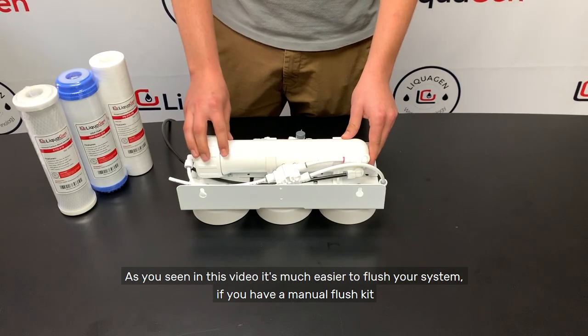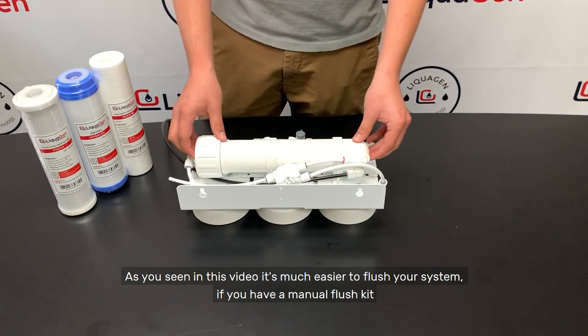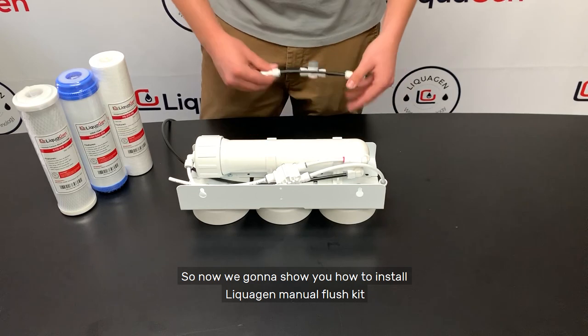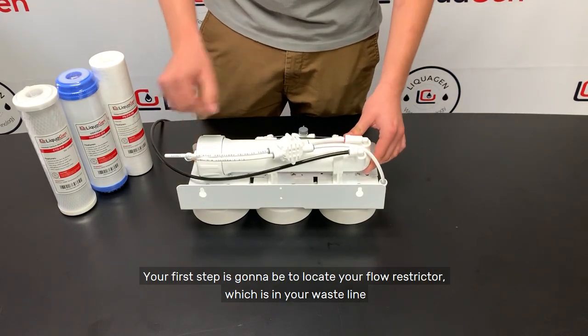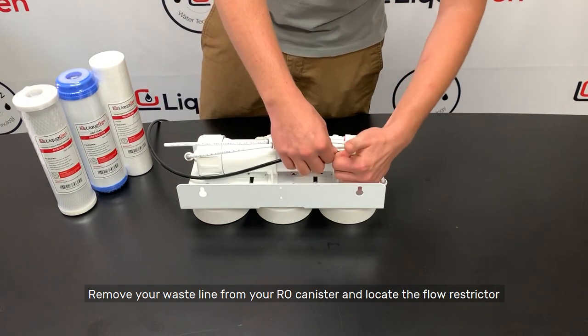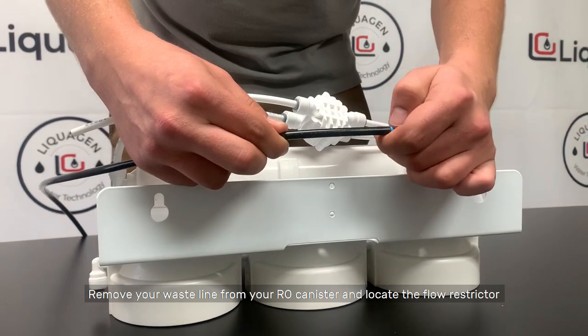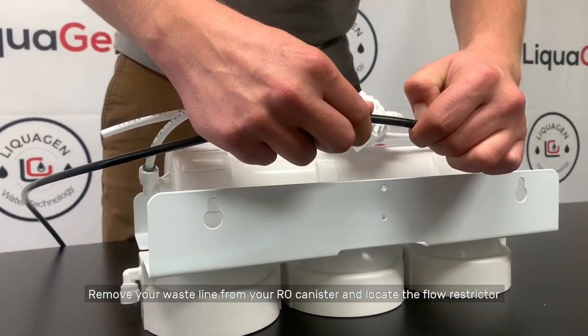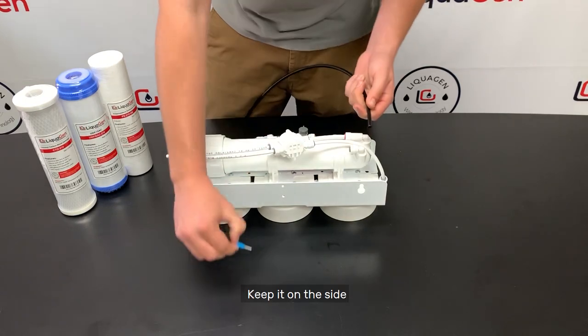As you've seen in this video, it's much easier to flush your system if you have a manual flush kit. So now we're going to show you how to install a Liquigen manual flush kit. Your first step is to locate your flow restrictor, which is in your waste line. Remove the waste line from your RO canister, locate the flow restrictor, and take it out, keeping it to the side.